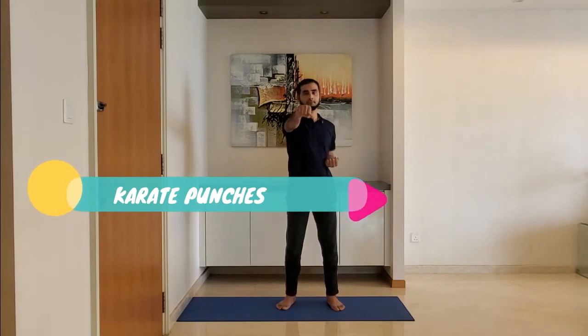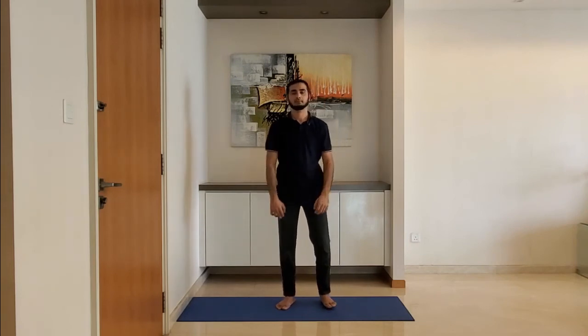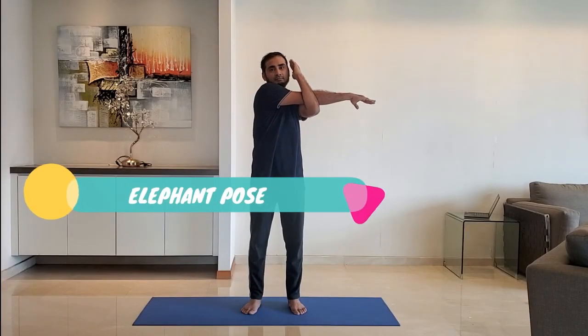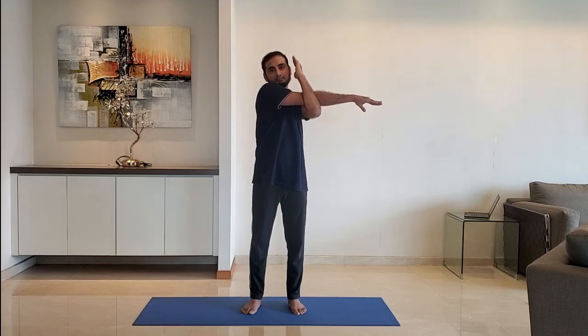Next up, karate punches. Stand feet shoulder width apart, ensure arm is parallel to the ground as you punch, bring the arm back into the original position. Next up, elephant pose. Keep one hand straight, interlock with the other hand and pull. Hold for 10 to 15 seconds.